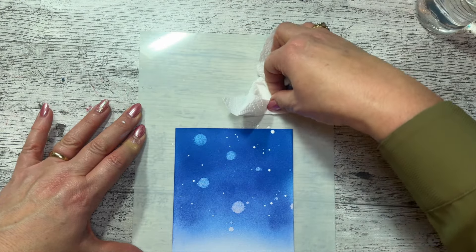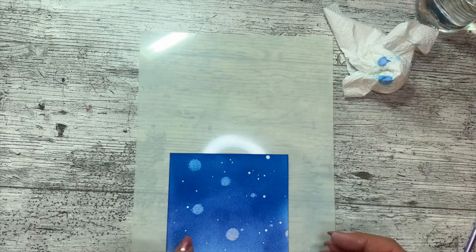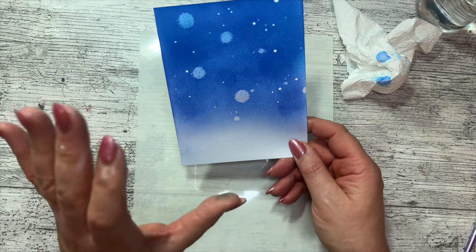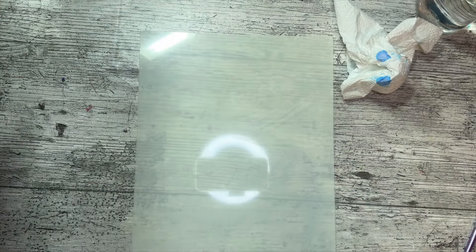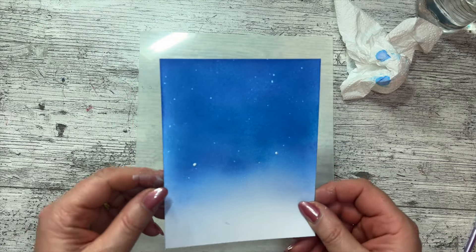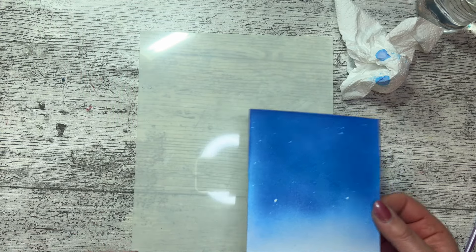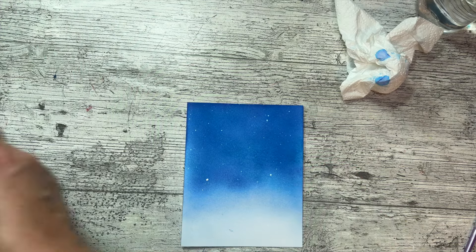All you need to do then is let that dry. You can see this is so simple — we've got one color with a little blue and a little bit of white. I have got some bigger white faux bleach on this one than the one I'm going to show you, but it works whichever way you do. Isn't that absolutely good? It's like a Christmassy night with all the stars in the sky! In TV magic, here's one I prepared earlier — it's got some lovely little white speckles, some of them are faux bleach and some are the ink. I really love that.